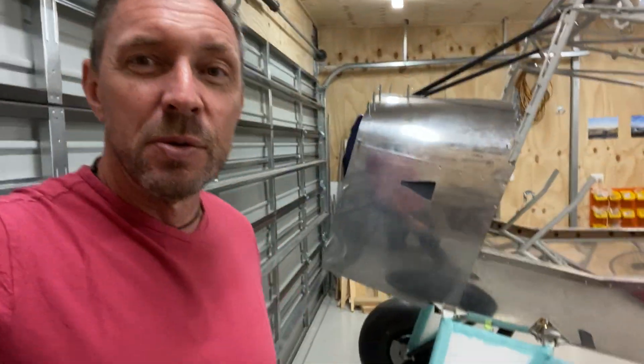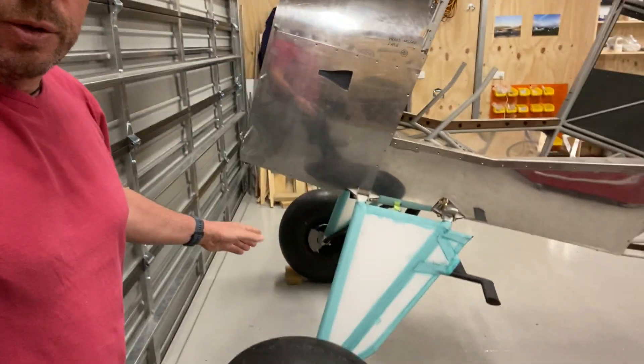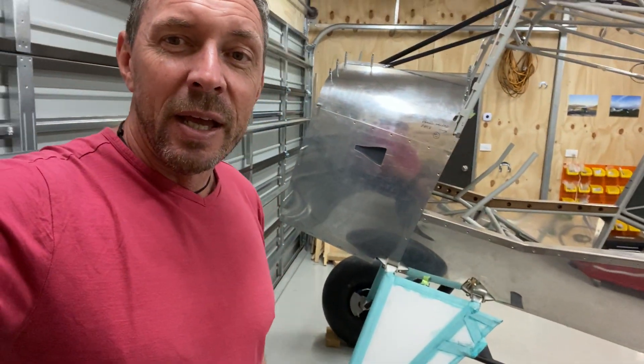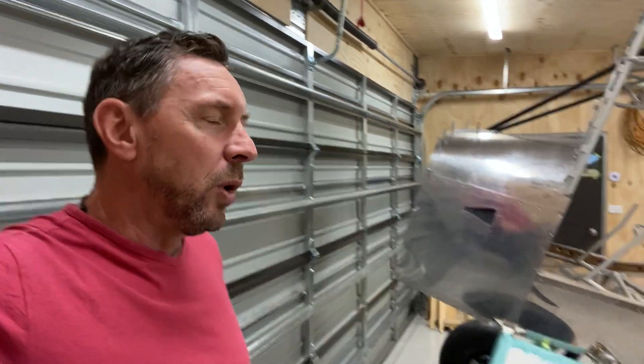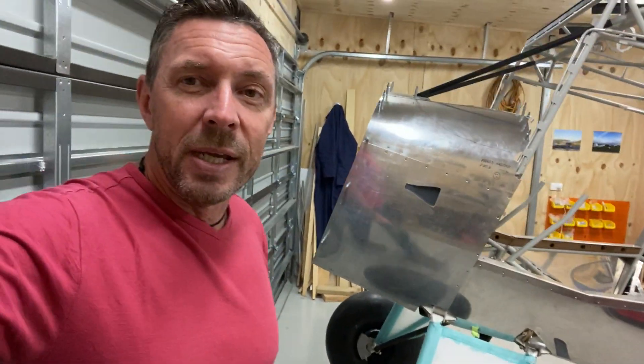It's time for another video update on the Bearhawk. Last time I had the Bearhawk on a wooden frame, which worked really well because it meant I was able to have the firewall off. It was suspended on the wooden frame, which meant I didn't have to have the gear legs on, and that gave me the opportunity to cover the gear legs. I then got to the point where I wanted to put the firewall back on and do some more work, which meant the wooden frame had to come off and the gear legs had to go back on.